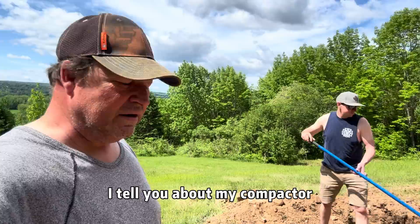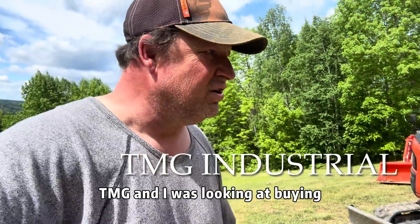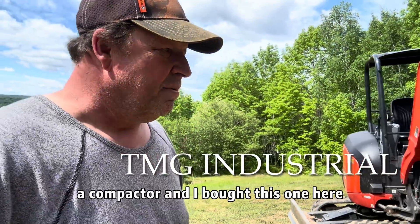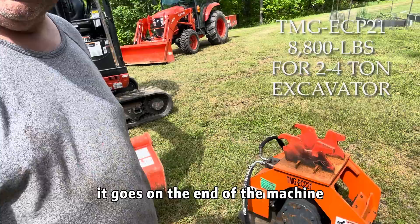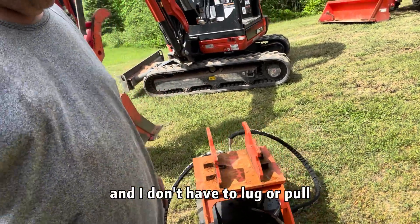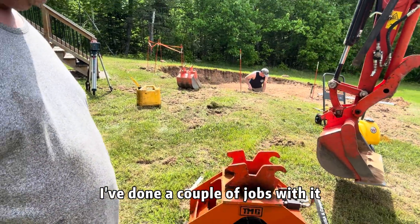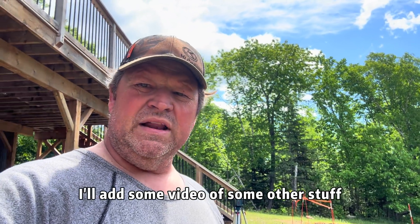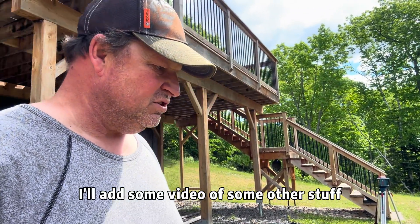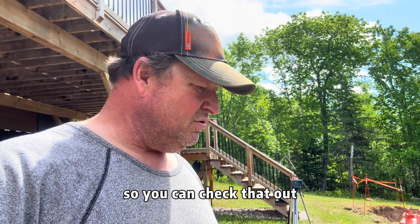Let me tell you about my compactor — let's go look at it. Last fall I bought this compactor from TMG. I was looking at buying one and I got this model here. It goes on the end of the machine, so I don't have to lug or pull it and get vibrated. It works pretty good. I've done a couple of jobs with it. It does slopes — I'll add some video of a grad pad I did and some slopes so you can check that out.